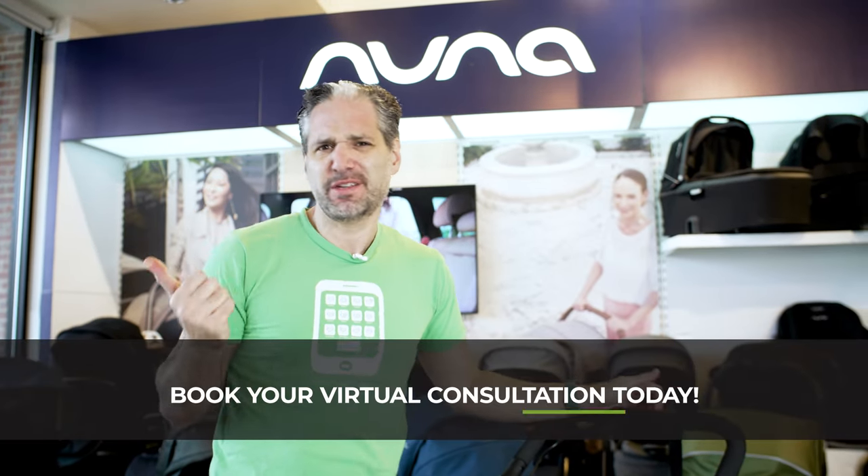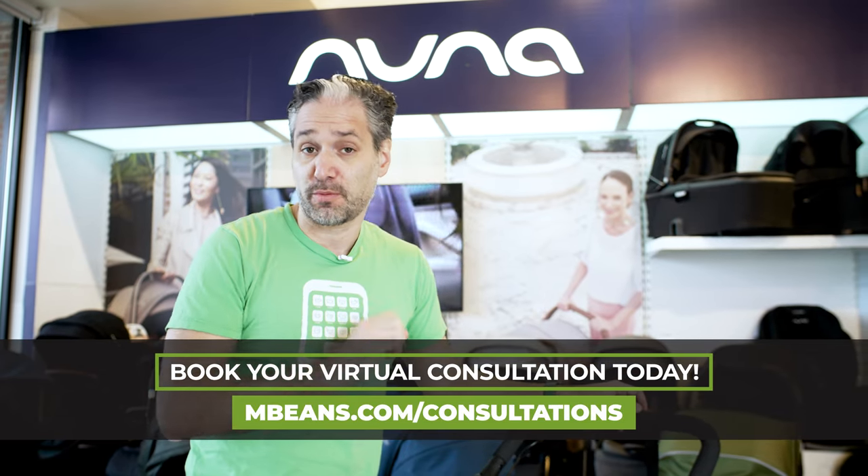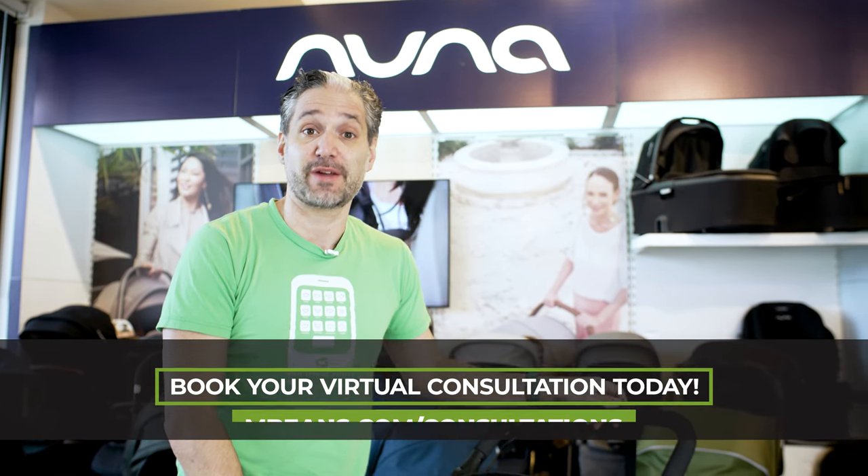If you're still confused, I've put together an amazing stroller playlist on the channel which you should watch next and just binge on Magic Beans Videos — we can't wait to help you. If you want your own personalized consultation, go to mbeans.com/consultations today and book with one of our experts. We are here to help you. I'll see you at the next video.